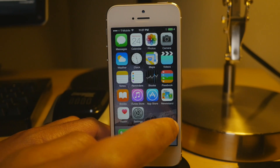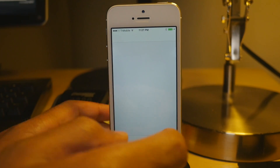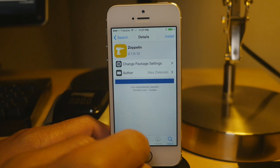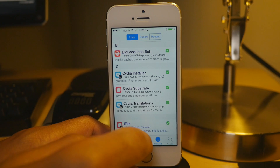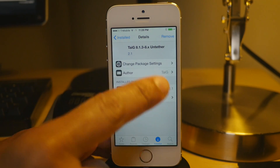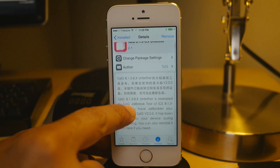Obviously I sped it up. So now when we go back into Cydia, everything should be working. We'll just confirm that the new Untethered is there, but now you can download and install all your favorite jailbreak tweaks that have been updated. Obviously some tweaks will still need to be updated, but now Cydia Substrate should work just as you would expect.